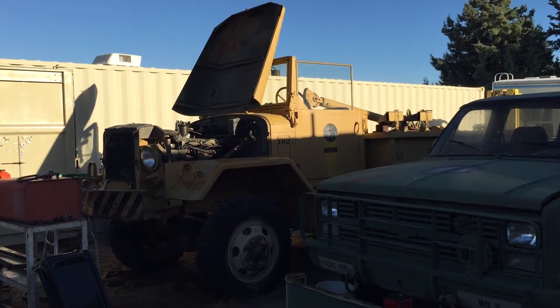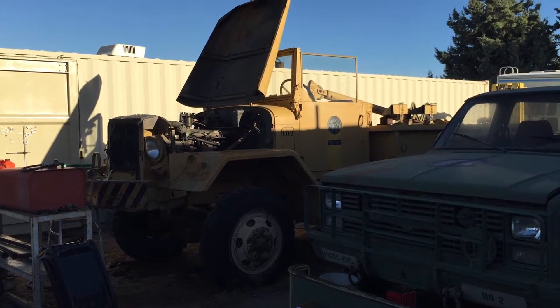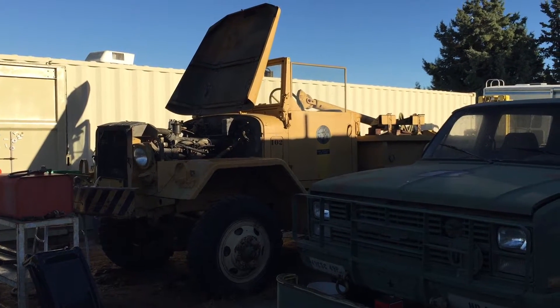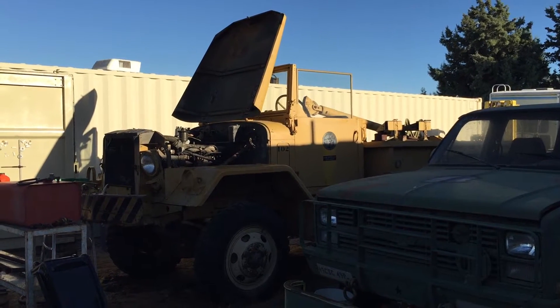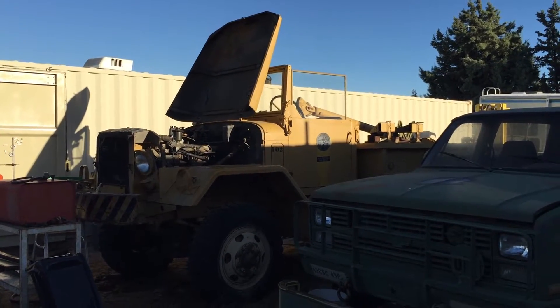I'm going to raise the derrick on the V18A MTQ earthbore pole setter. I would say it's the first time I've done it, but I actually did it earlier where I needed two hands to make sure I could do it. But now I'll do it for video.